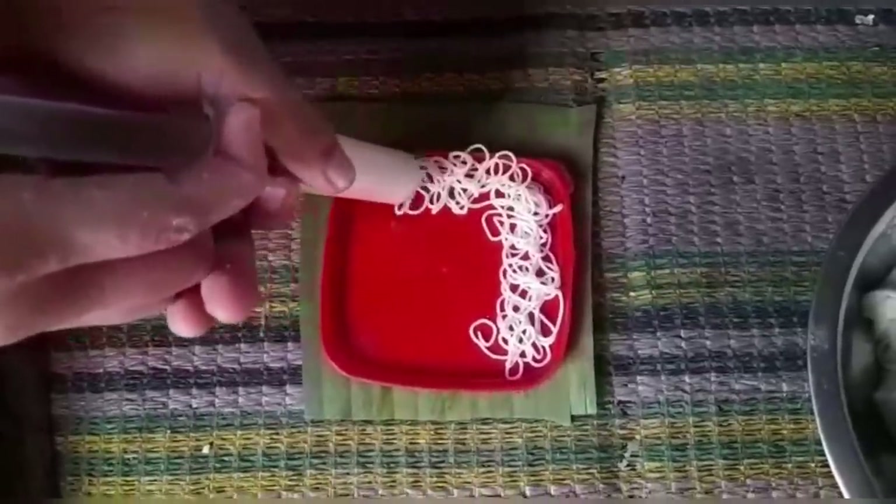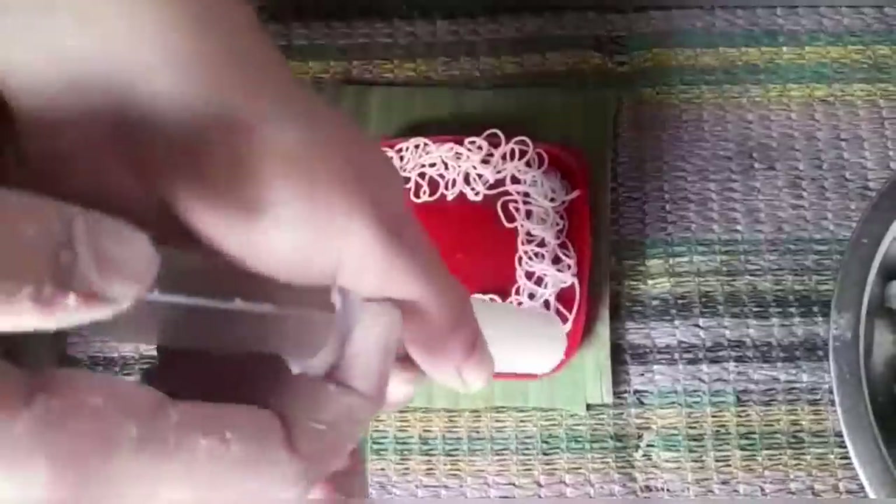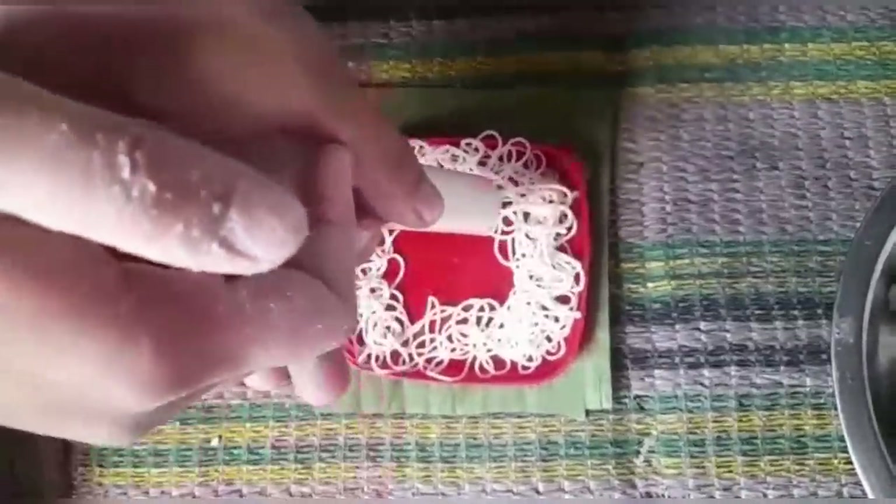I am going to use my paper to make this one. Let's see how the box looks like.